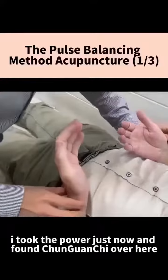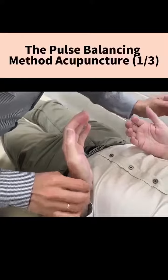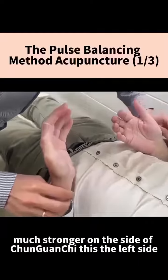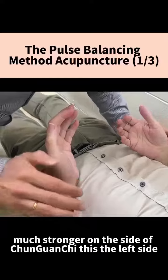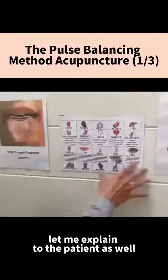I took the pulse just now and found that Chun Guan Chi over here is much stronger on this side. This is the left side, this is the right side. I'll explain this to the patient.